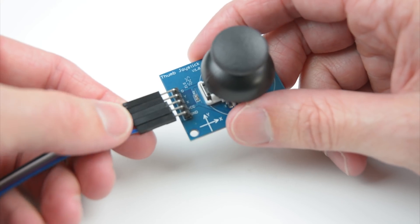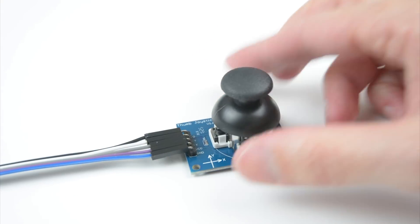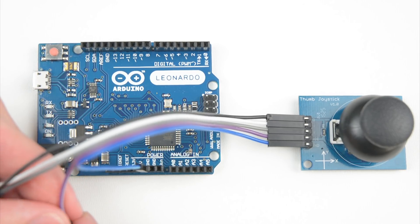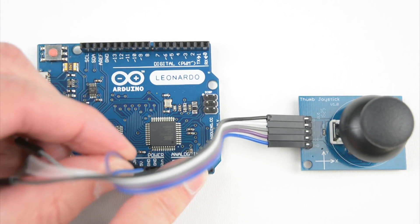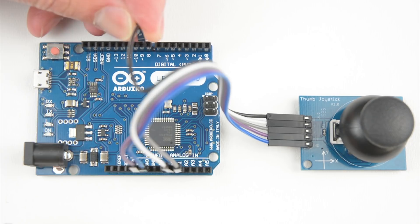For the wiring, plug the five jumper cables into the joystick headers. Next, plug the wires from the joystick to the board with the following connections: Ground to Ground, VCC to 5V, X axis to A1, Y axis to A0, and D to pin 9.